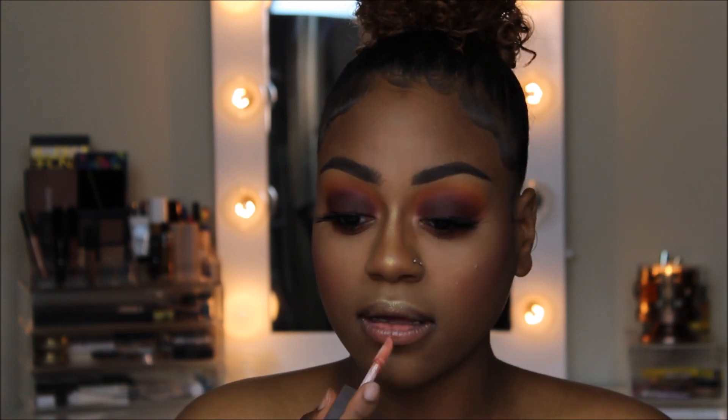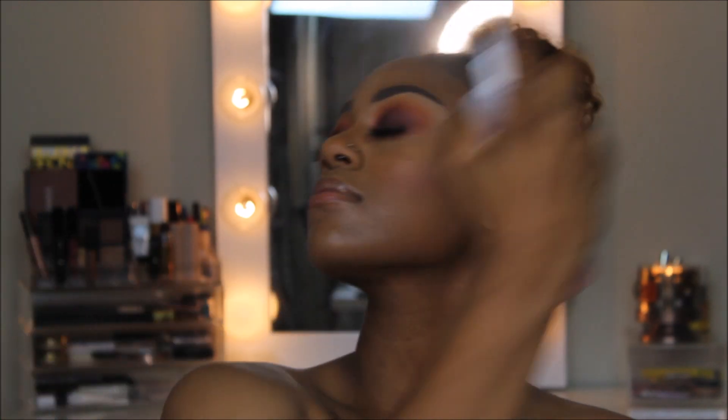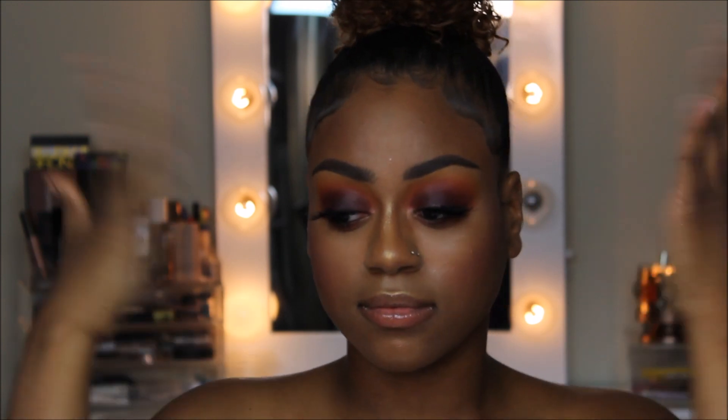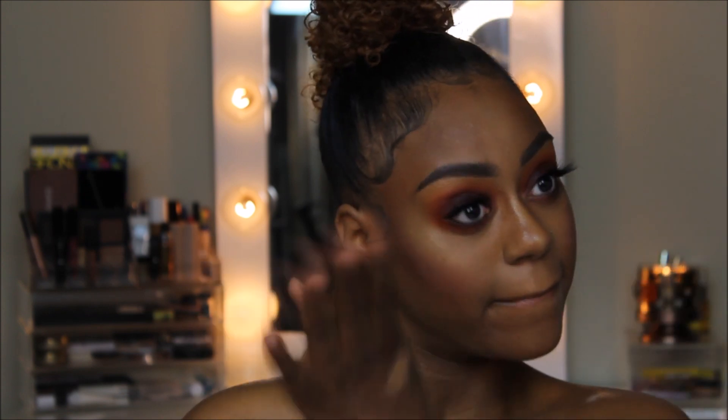To finish this look off, I'm applying my favorite gloss of all time, which is the Fenty Beauty Gloss Bomb. Finally, I'm going to set my face with the Mario Badescu Rosewater Spray just to ensure that I look fresh and glowy all day. Well guys, we've reached the end of the video — hopefully you learned something or just enjoyed it. Please leave a like, comment, and if you're feeling really good, go ahead and subscribe. Hope to see you guys in the next one. Bye!